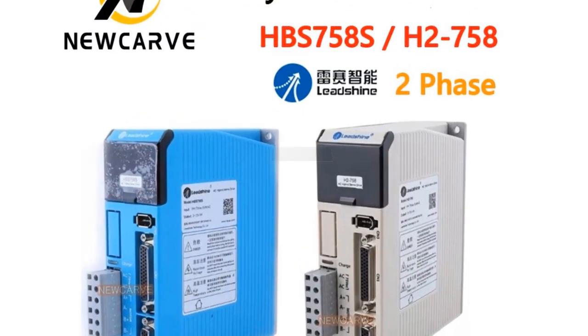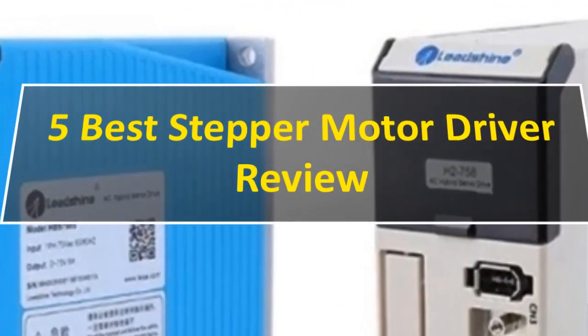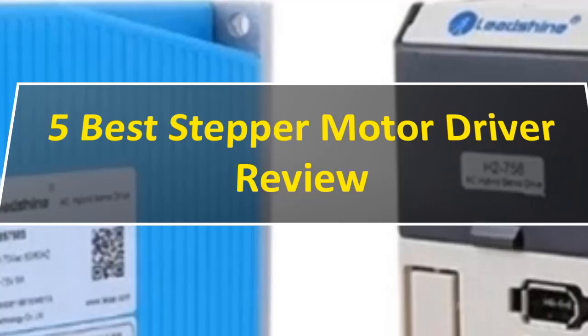Hey guys, are you looking for the 5 best stepper motor drivers? So let's get started with our video.